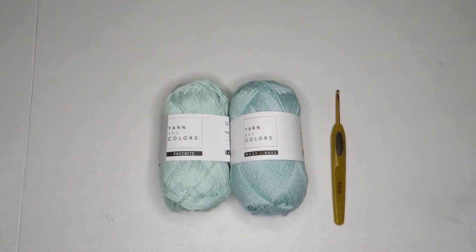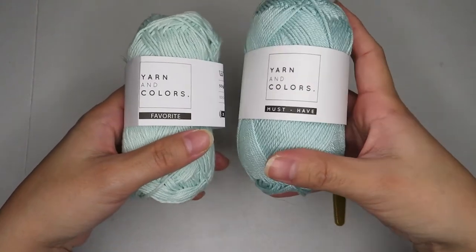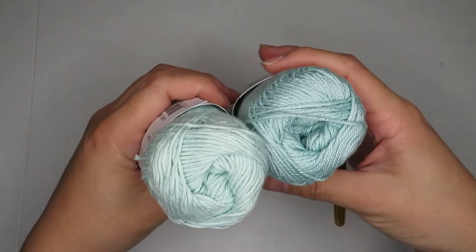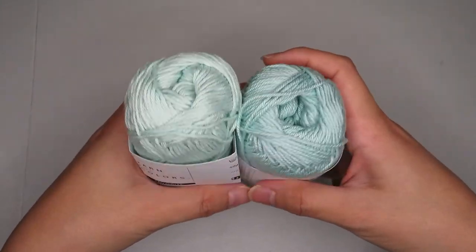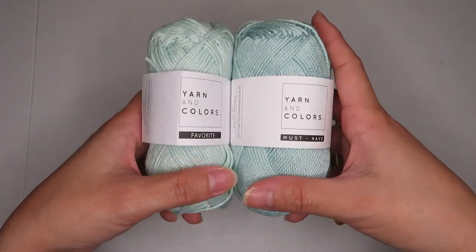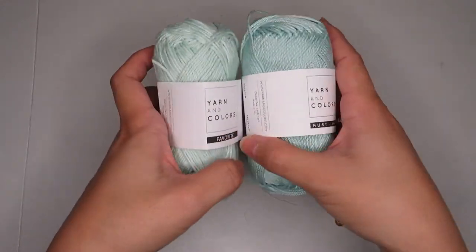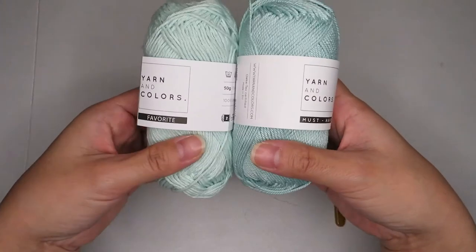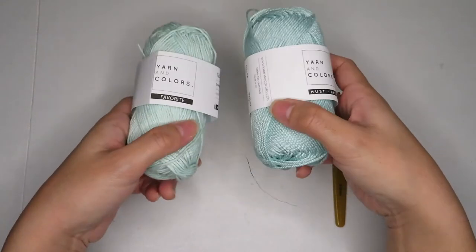That's my yarn review for today about the Yarn and Colors Favorite and the Yarn and Colors Must-Have — the difference between 100% cotton and mercerized cotton. I hope I gave you a clear impression of what they are and which to use for your next project. If you enjoyed my video, please don't forget to subscribe, like, and share it with your friends. Thank you for watching and I'll see you next time, bye bye!